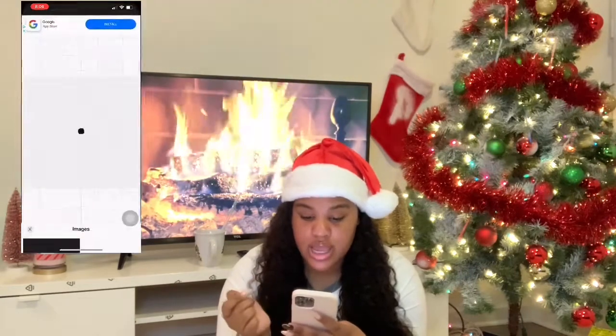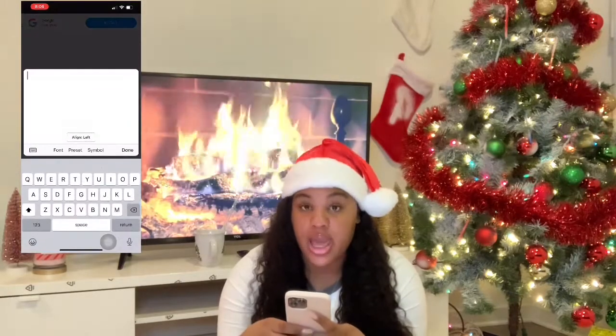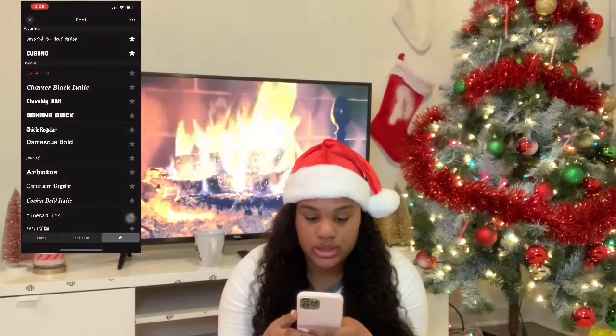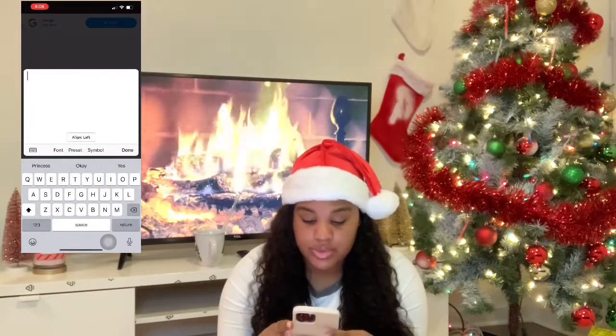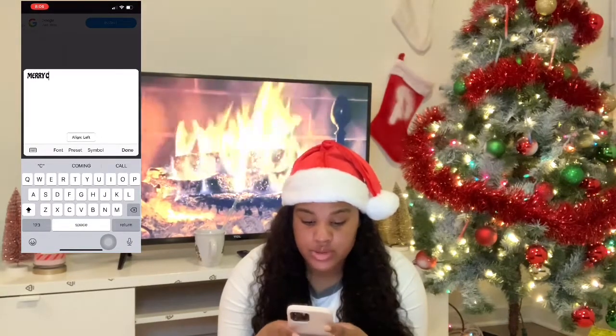Don't skip through. So I'm going to go ahead and close out all the apps on my phone. I'm going to hit Use and Save — we'll save that white box right there. Tap anywhere on there, hit Add Text, and then we are going to use the font Chickle Regular, and I'm going to put Merry Christmas.